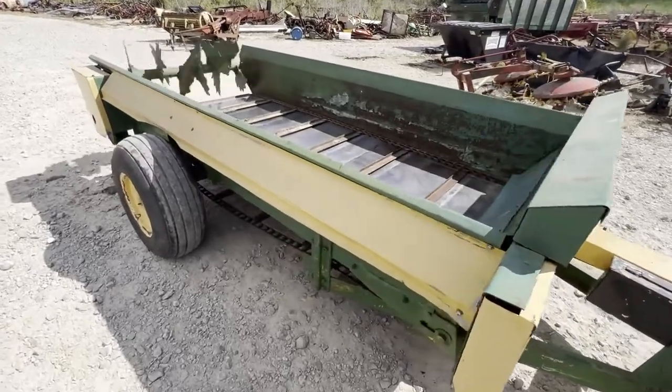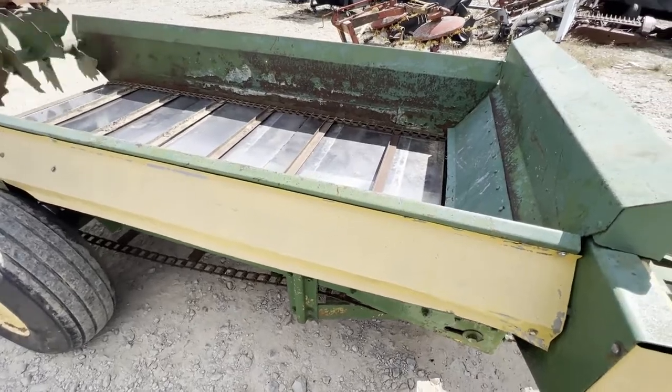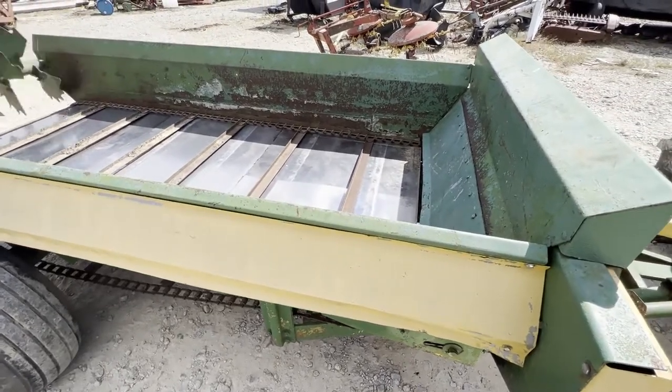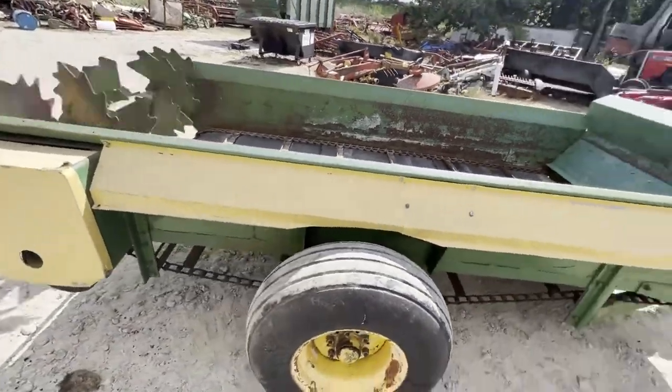Folks, here's an open door spreader. I don't know for sure what brand it is — we're pretty sure it's a Freeman. The dimensions are four and a half wide by 11 long, I believe. Single axle. Good tires on it.